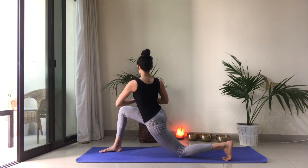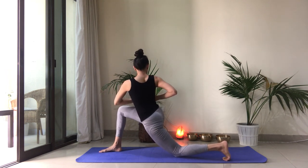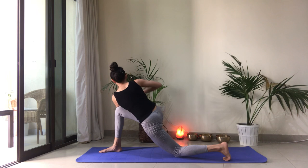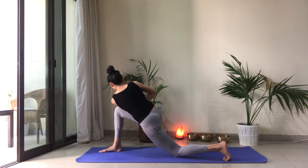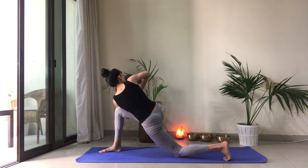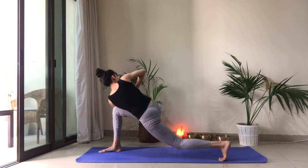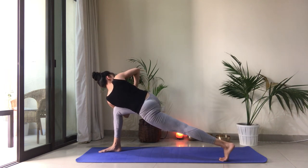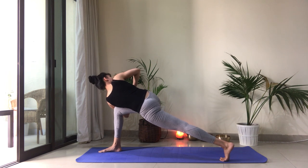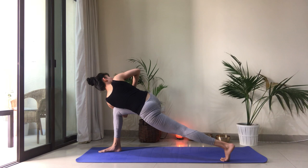Inhale here. Exhale, twist a little more. Draw the right ribcage back, left ribcage forward. And now you can lean forward, hook that shoulder outside the knee. Find that opposition. Press the palms together. Elbows in line. Thumbs in the center of your chest. And maybe you lift up the back knee. Breathe here. Stay present. What are you feeling in the body? Are you feeling the twist? Are you feeling those legs working? One more breath. Drop the back knee if it's lifted.